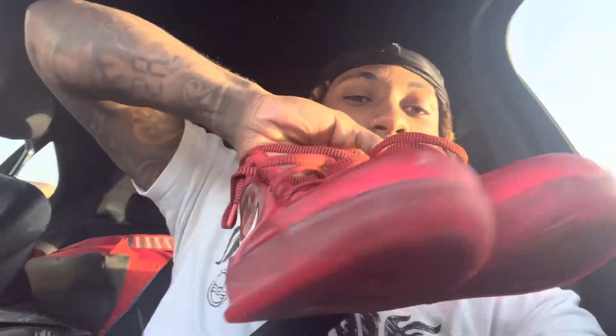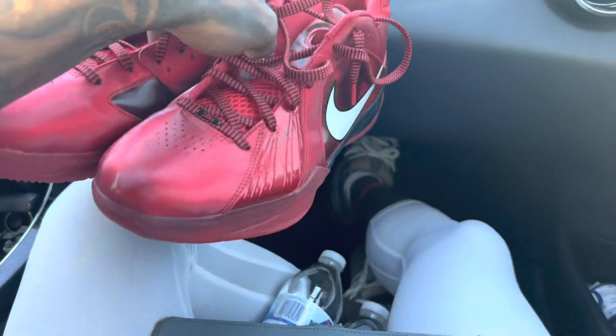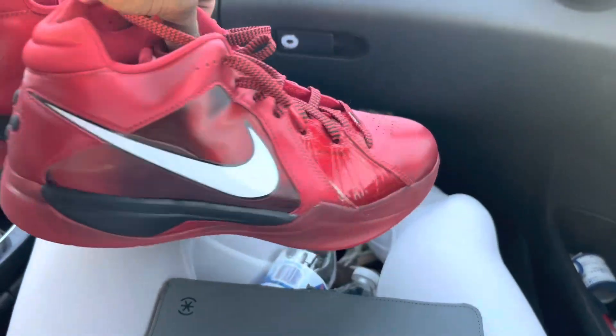Today we're doing the KD3 All-Stars review. We're going to get into why it's bad, why it's good, and what I do and don't like about them. I appreciate you tuning in — make sure you like, comment, and subscribe. Let's start with the look of the shoe.